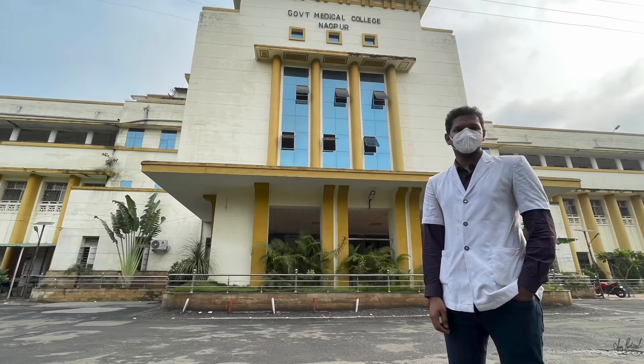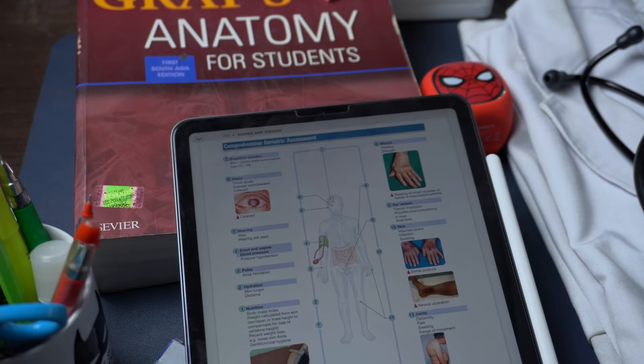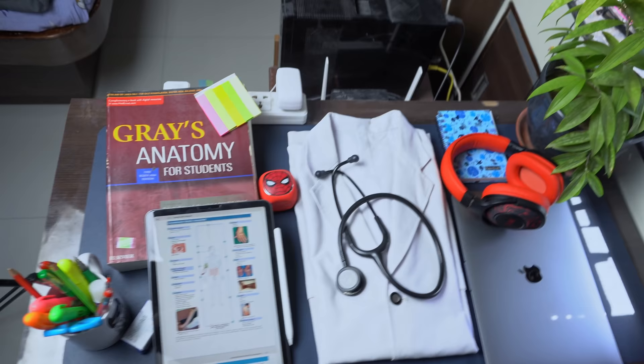All right, the results are in and your hard work has finally paid off. The next phase of your life is about to begin — the college life starts now. Hi everyone, my name is Anuj. I'm a third year MBBS student at Government Medical College. Welcome back to my channel. In this video, I'll be talking about what things you need to buy before college, what you should be prepared for while in college, and how you can make your college life very, very smooth. Without any further ado, let's go.